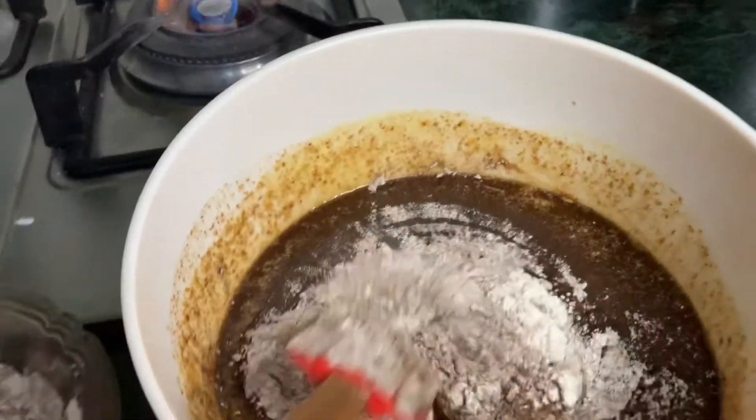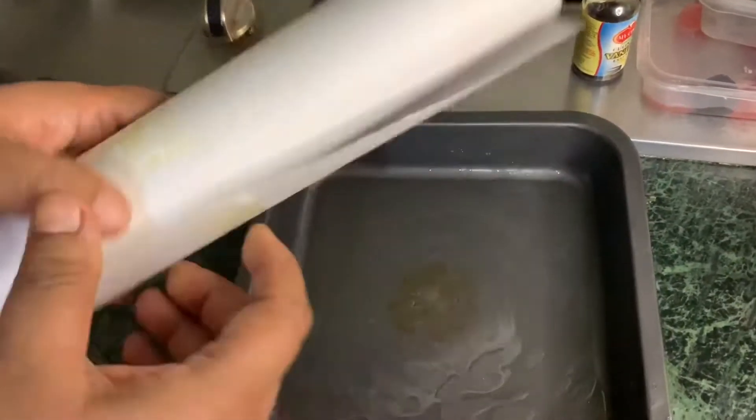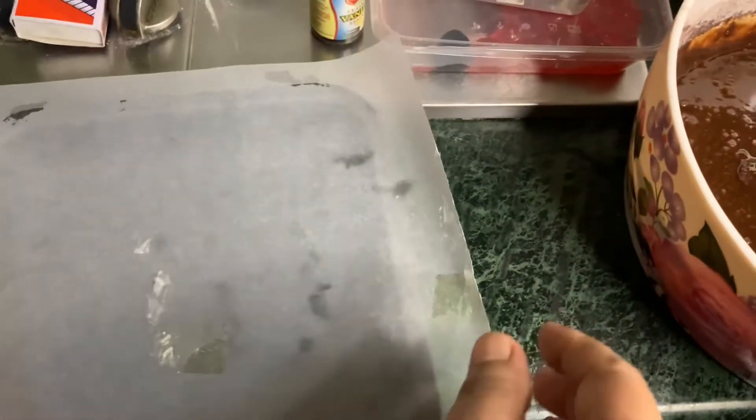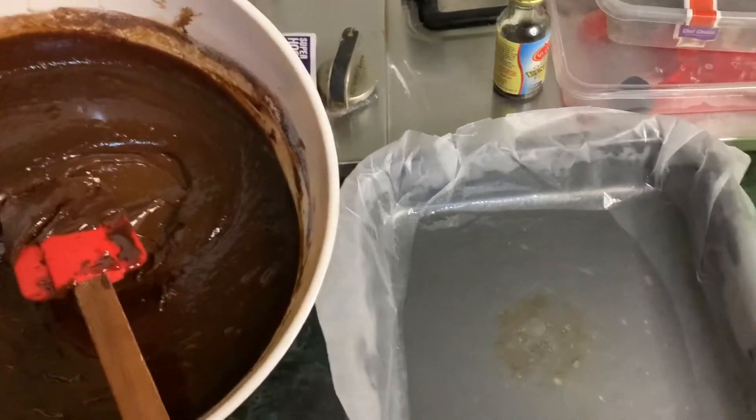Mix everything together. Prepare a baking paper — butter paper — and grease it, then cut it to fit. Pour the batter into the lined pan.